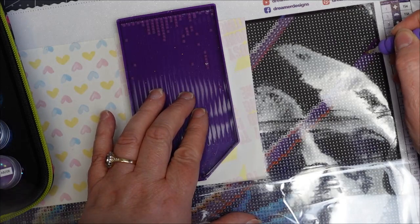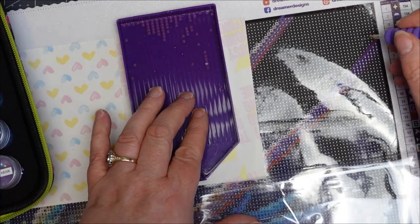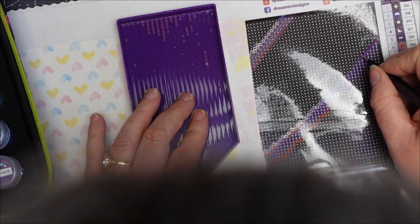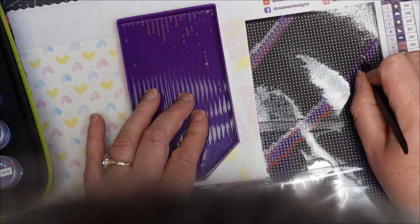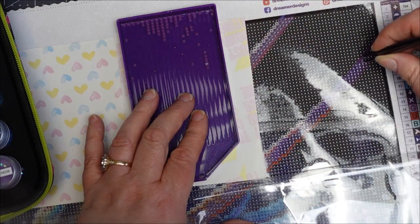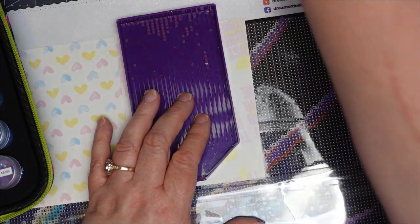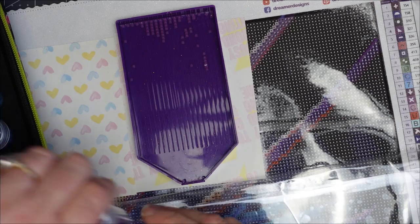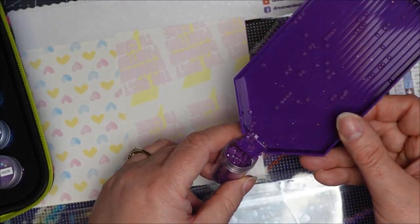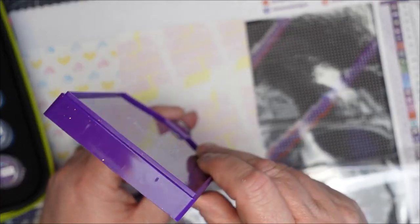This is basically all there is to it. You can go fancy and use a light board — that one went down crooked because I'm not used to working at this angle; I'm used to sitting right over it. You can use pens or tweezers — tweezers tend to flick drills everywhere on me, but they are good for shimmying them into place. This tray is quite handy with that little pour spout.